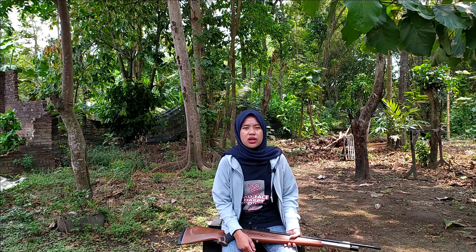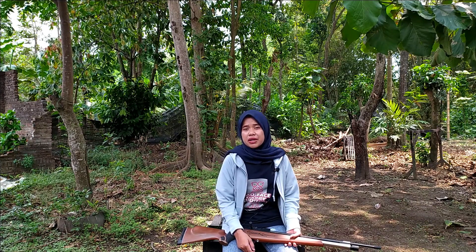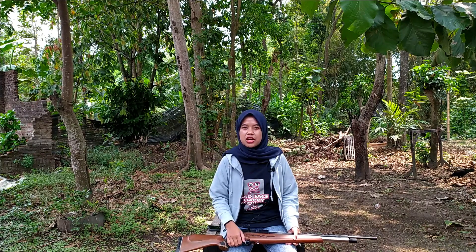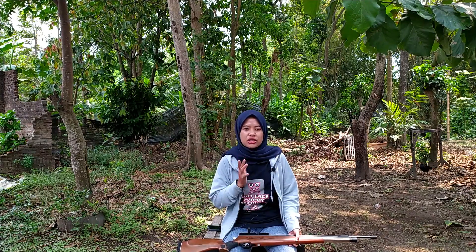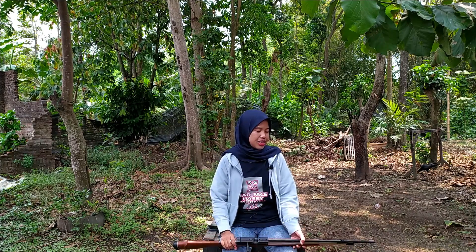Dan buat kalian yang di luar wilayah tersebut, jangan khawatir, karena kami melayani pengiriman senapan angin ke seluruh wilayah Indonesia, dari Sabang sampai Merauke. Untuk semua pengiriman, pasti kita uji tes juga, dan kita video serta kita tunjukkan ke kalian yang order. Baik, di pagi yang cerah ini kali ini saya mau mereview senapan angin terbaru.